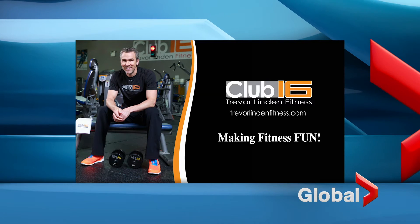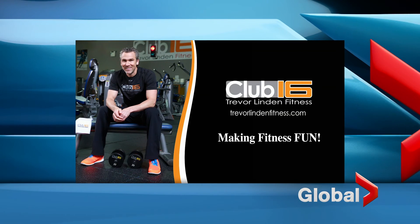There you have it. That's the goblet squat. Thanks for watching, and we'll see you again next time for your weekly fitness tips. Fitness Tips is brought to you by Club 16 Trevor Linden Fitness, making fitness fun.